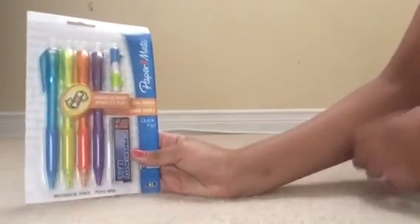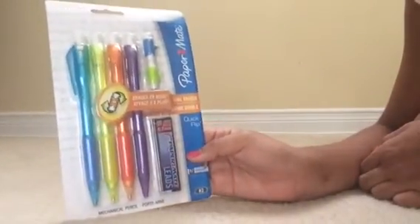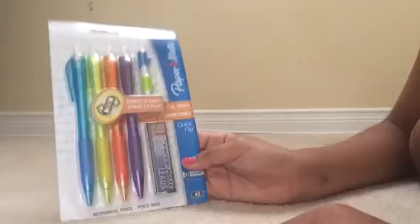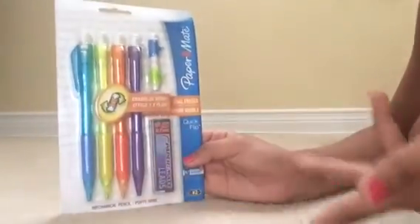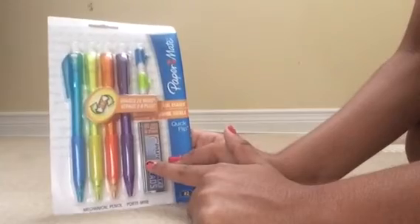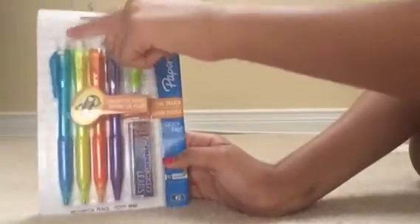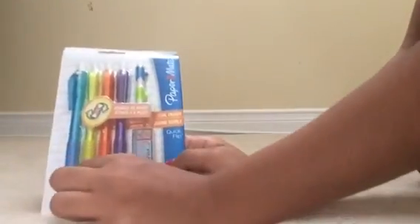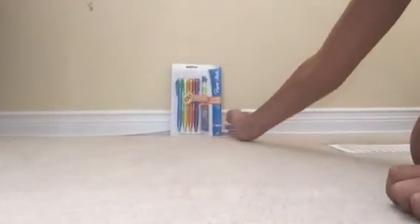Here we have Papermate pencils. They have a dual eraser with a quick flip and the eraser is two times more. It's a mechanical pencil — like a lead pencil but mechanical at the same time. It comes with a lead packet, 0.7 millimeters, and 12 HP. It has two extra erasers in case one runs out. It comes in blue, yellow, orange, and purple.